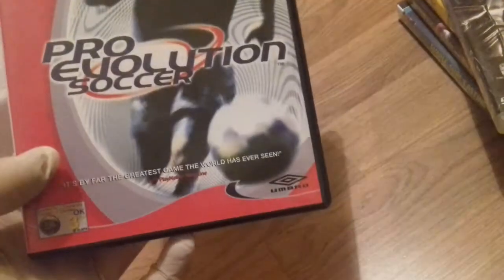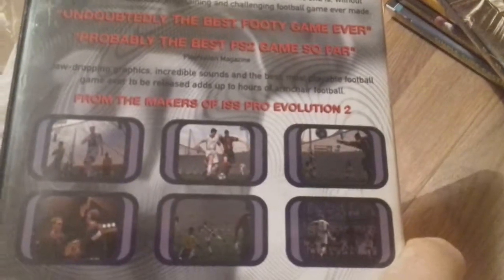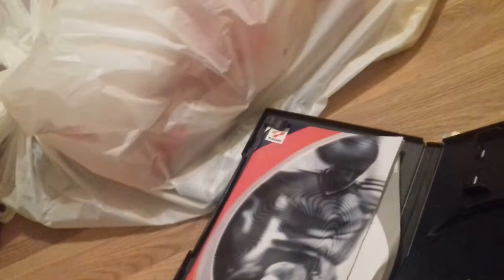Pro Evolution Soccer — this must have been the original. I think this might be one to two players. This is an old game. Ah, it's not in there — just a manual for something. What's this manual here? This manual is not for this game — is it for Metal Gear Solid? I don't know. It's got something else in there but anyway it's not in — that's a shame. I wonder if it's in the bag.